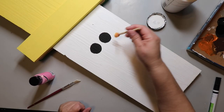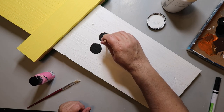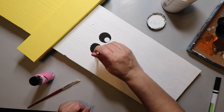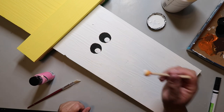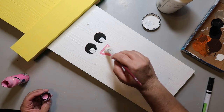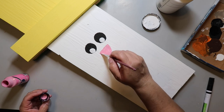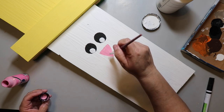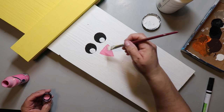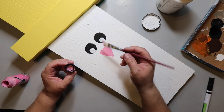I wanted to add some white to make the eye look right. I'm using the same set of sponge brushes — just the smaller one — dip it in white paint, press down gently, swirl around. Now we're working on the nose. I'm doing an upside-down triangle in vivid pink, filling it in carefully — not too thick, but not see-through either.